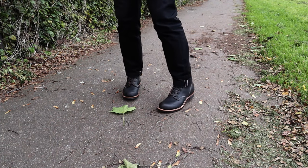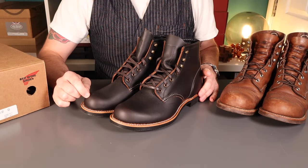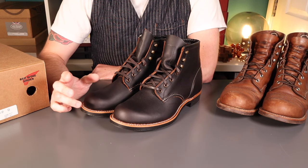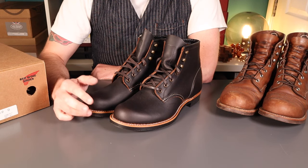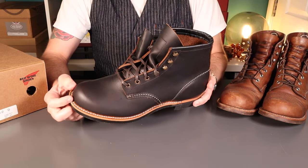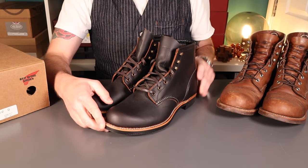A little bit of a review tonight - these might look somewhat familiar to the channel. These are the Blacksmiths from Red Wing. I have featured these before; on this occasion these are the 3345s, and most importantly these are in the Black Prairie leather. That's something I've been wanting to try for a long time. My previous pair, which I've moved on from, was a 9295 Switcher in Spitfire leather.